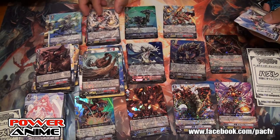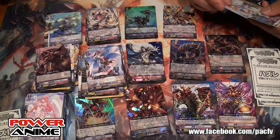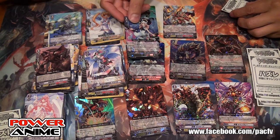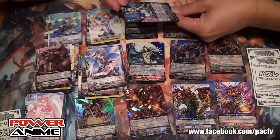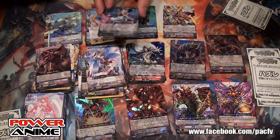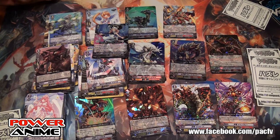Look at this guy — that's some crazy Tachikaze warrior, like a savage warrior. This card is called Savage Hunter — he looks like a Pacific Islander beast guy. We've got another Aqua Force, Kagero, Kagero, Angel Feather.